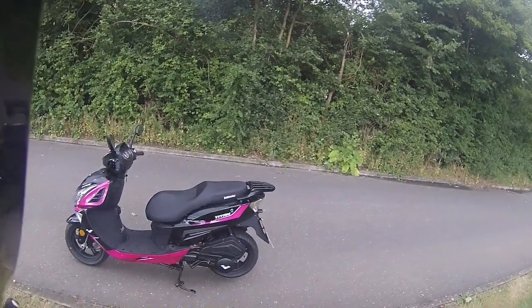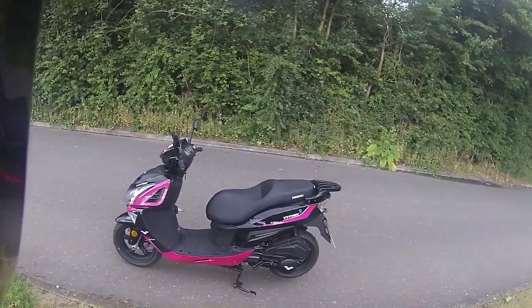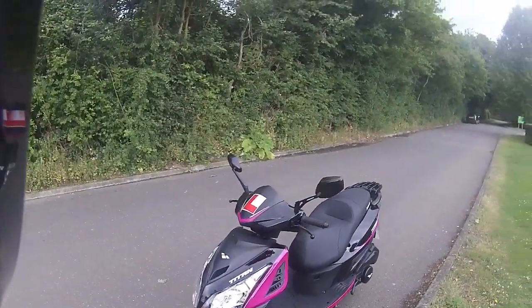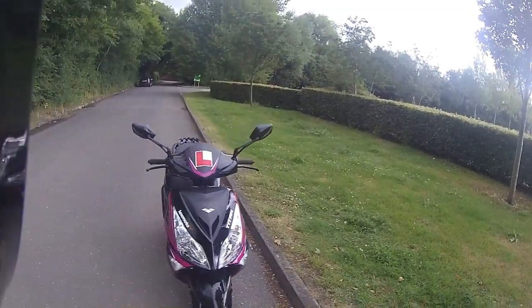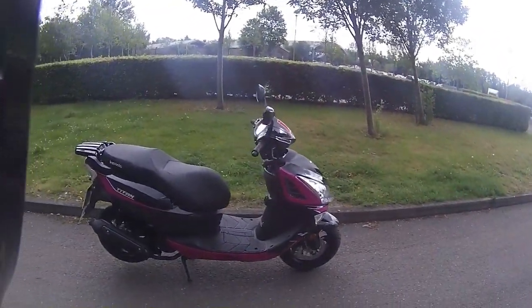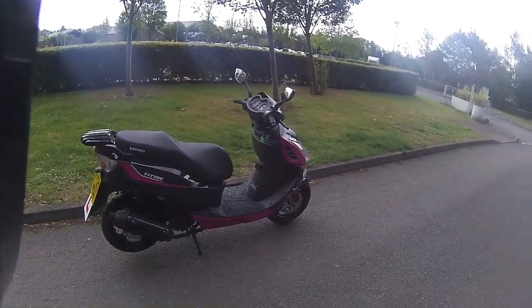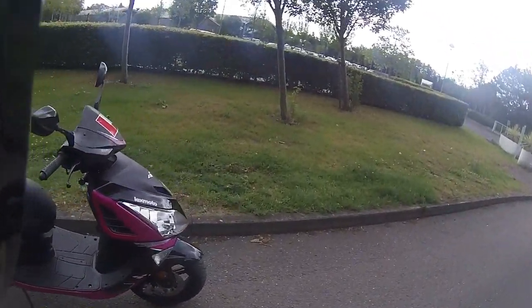Good morning, welcome along to Eclipse Motorcycles. Today we're going to be looking at this — this is the Titan 125 twist and go scooter. As you can tell, this one is in a very vivid pink. This is obviously going to a female customer. I just love the colouring on this bike — it's obviously going to attract some attention. This is one of our best sellers, the Titan, an absolutely gorgeous little scooter.